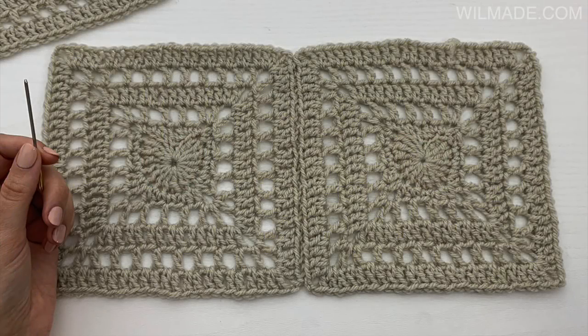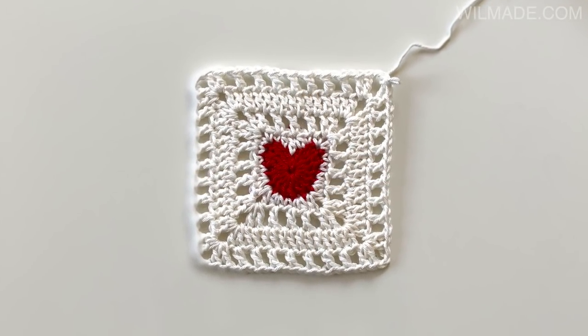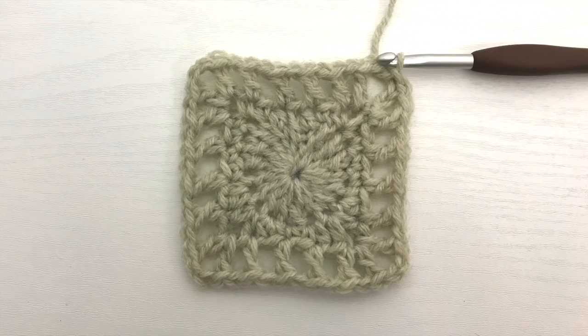Hey everyone, welcome to a new tutorial. In this video I will show you how to make this simple square with a little heart in the center. If this is the first time you're watching my videos, please subscribe to my channel and click on the bell button — this way you will receive notifications when I upload new free patterns.